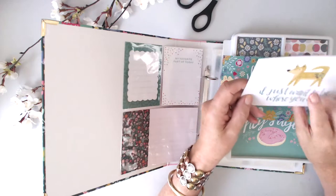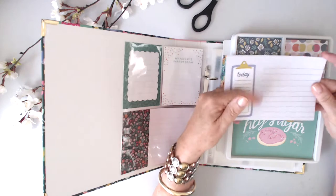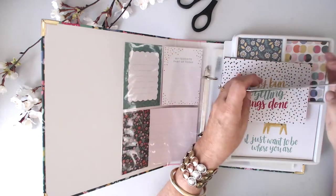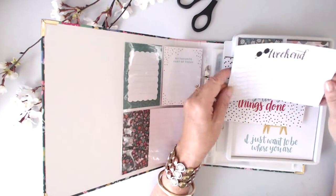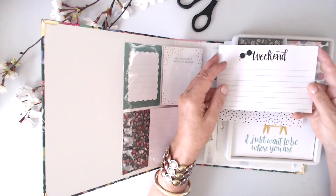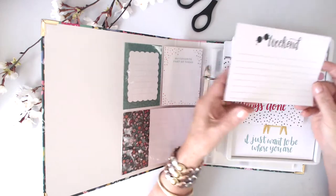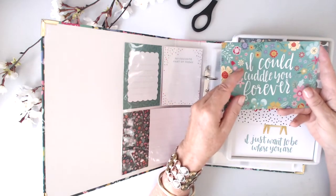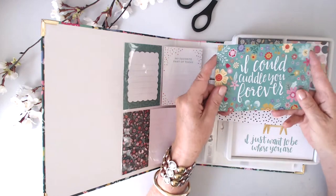'I just want to be where you are' — a cute little fox, or it could be a dog, it looks a little more like a dog actually. And a little clipboard for today and some journaling. 'Oh I could cuddle you forever' — nice colors; I'm really drawn to this green background with the white. And 'weekend' — it's important to have journaling for the weekend because that tends to be when I do most things; it's generally the most social day of the week.